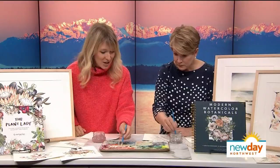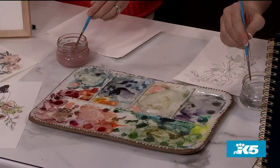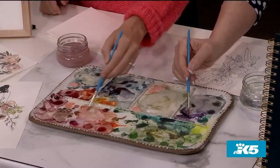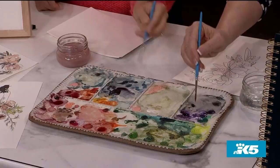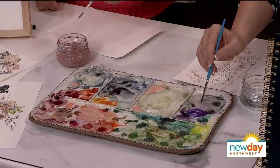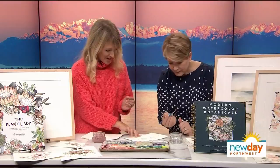So you get your paintbrush nice and wet, and then you always start with the palette. You create what I call the magic sauce — it's kind of like a soy sauce with a touch of wasabi. I love food analogies because they speak to all different people. This would be your wasabi — your highly concentrated pigment — and then you just add a little bit of water. When you've got that movement and shine, that's when you know you've got enough water to begin a wash, which is just a translucent color of paint on your paper.